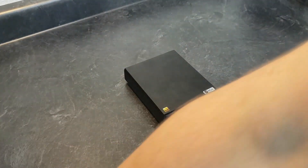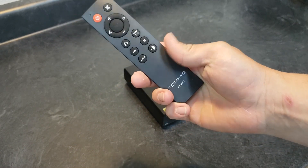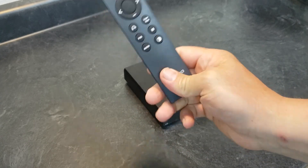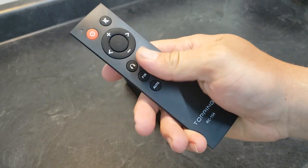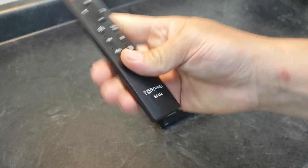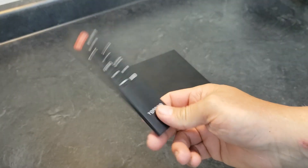This one, like most of the other ones, comes with the generic remote that comes with a lot of audio gear and other electronics. It's a good remote — works well, fits in the hand well. No glossy plastic, buttons feel good. Does everything you need it to do. I have a couple of these from some SMSL stuff as well.